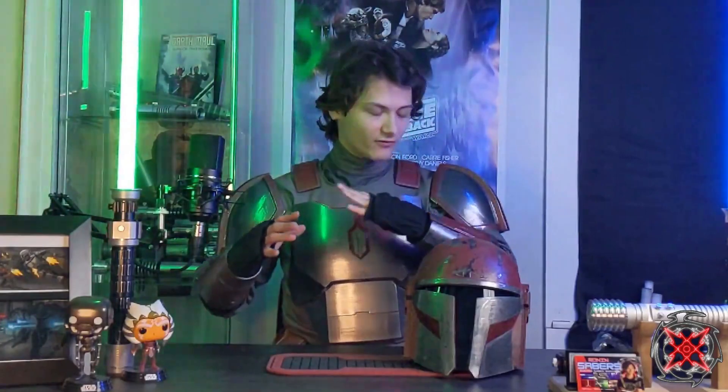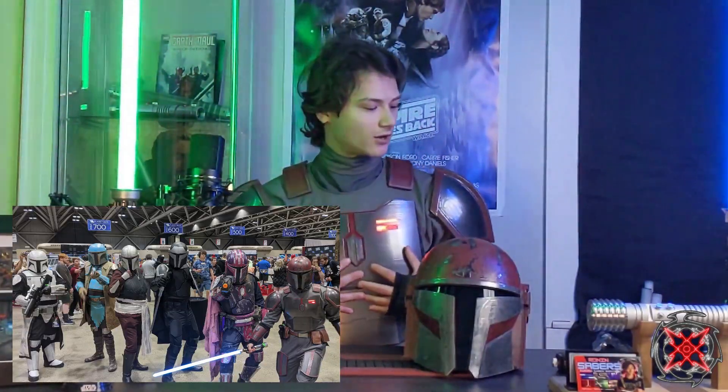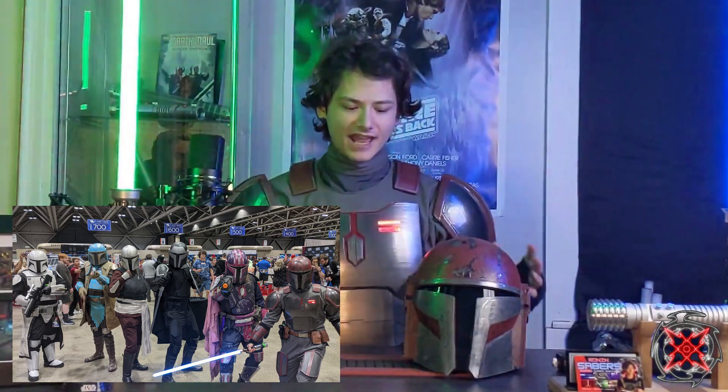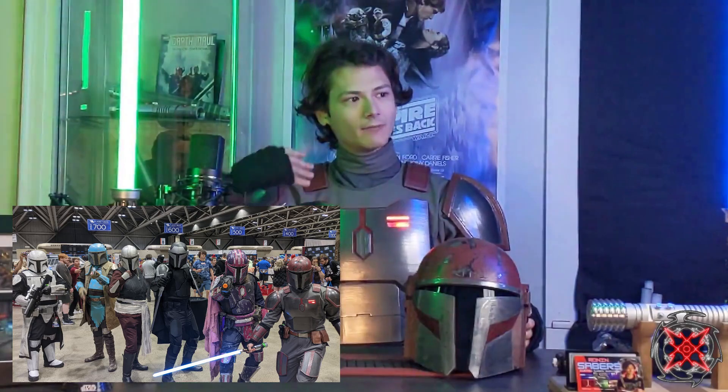So here I wanted to demo - if you guys have seen my Planet Comic Con review, I talked about the suit, I talked about some of the problems I had, some of the things I need to fix, and I thought it'd be really cool to do a Mando suit review.